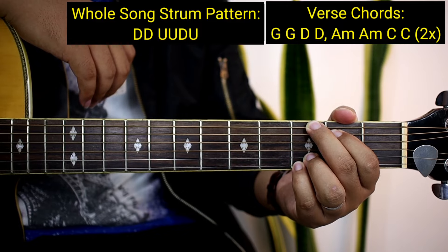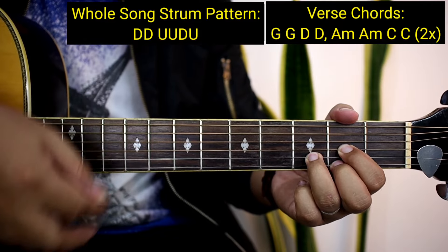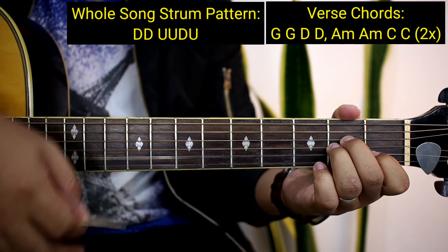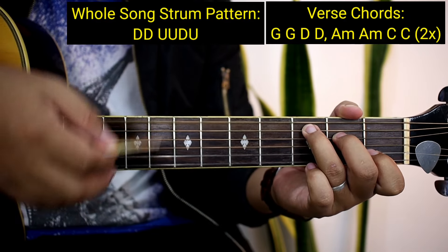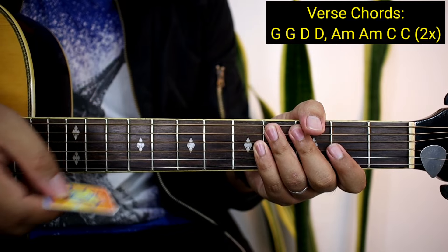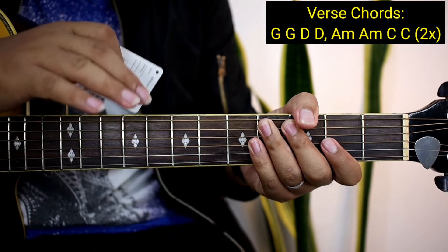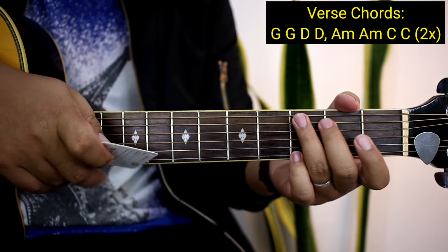So ganun nakadali yung mga chords, ang strumming pattern nya, diba? Tapos lipat kayo ng chords: down, down, up, up, down, up. And then lipat ulit ng chords, D ulit, tapos A minor, A minor ulit, lipat ng C, tapos C. So ganun nakadali guys yung kanyang strumming pattern. Alam kong makukuha nyo yan kagad. So para mas maunawaan nyo at mas makuha, kanta na kagad natin siya.